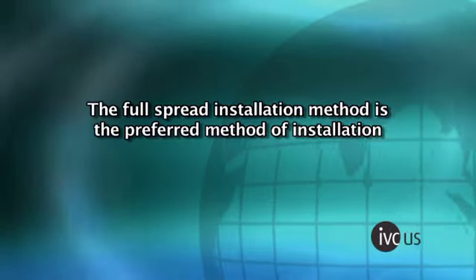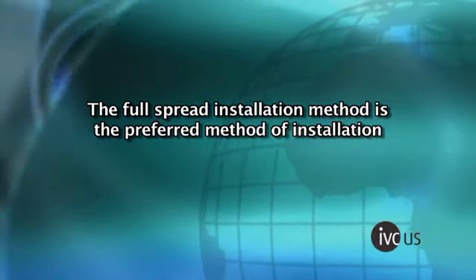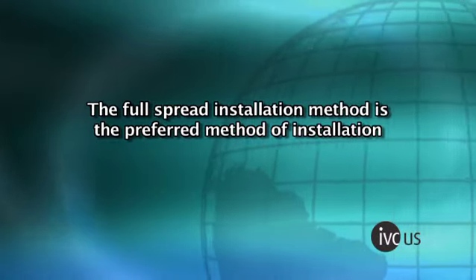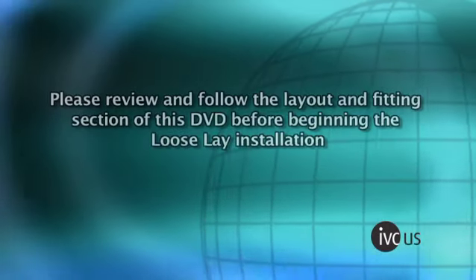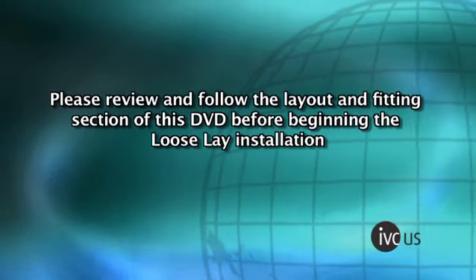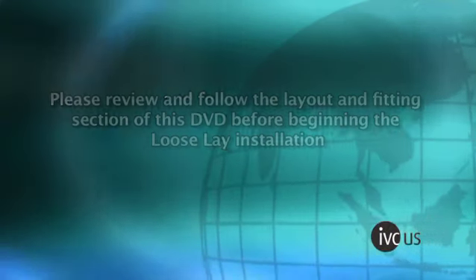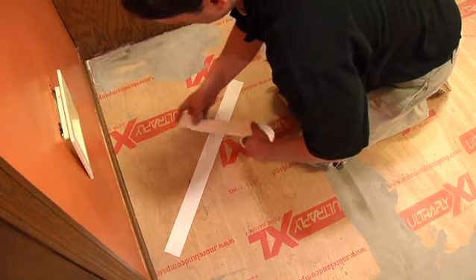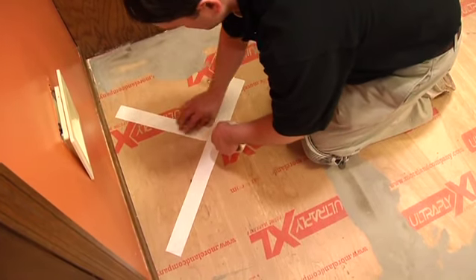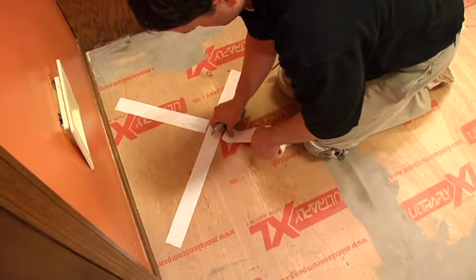The full spread installation method is the preferred method of installation. However, IVC Luxury Vinyl can be loose laid in rooms under 25 square yards. Please review and follow the layout and fitting section of this DVD before beginning the loose lay installation. If needed, place an X with the tape under all heavy appliances, cutting away the excess tape to ensure it does not overlap. Never overlap double face tape.